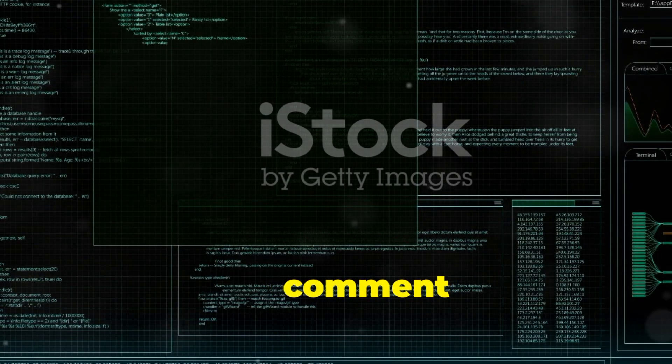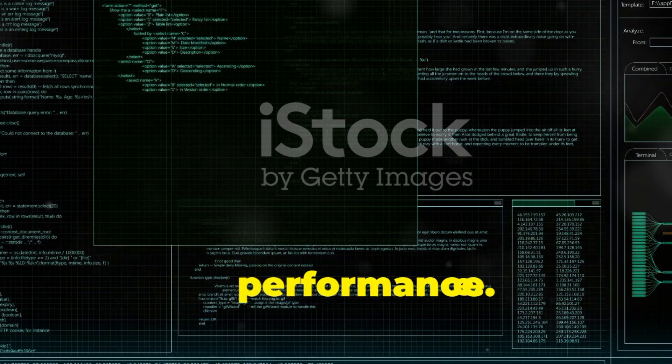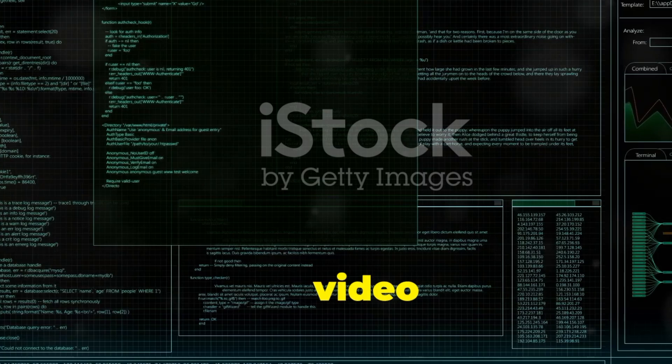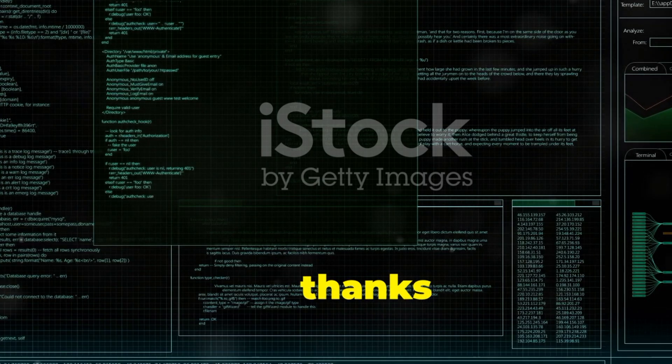Please drop your comments in the comment section and vote on which is best in performance. Also, don't forget to like, share, and subscribe to my channel for more informative video content. Take care, and thanks for watching.